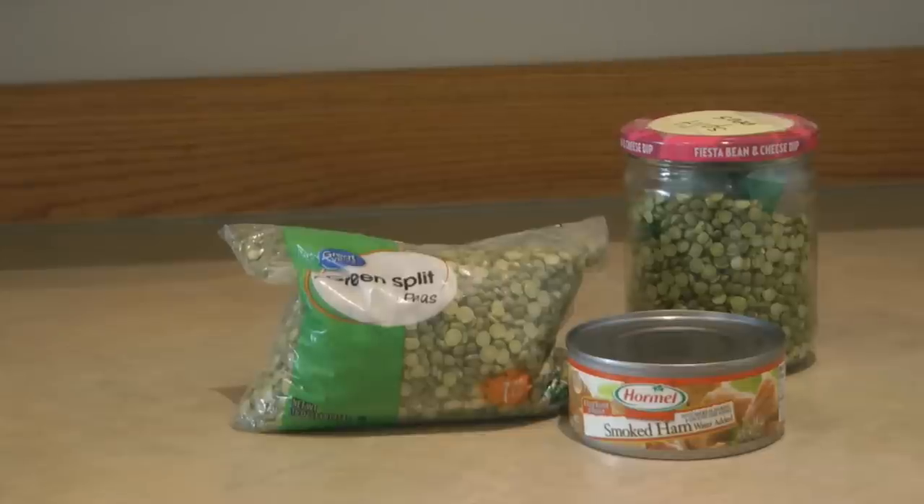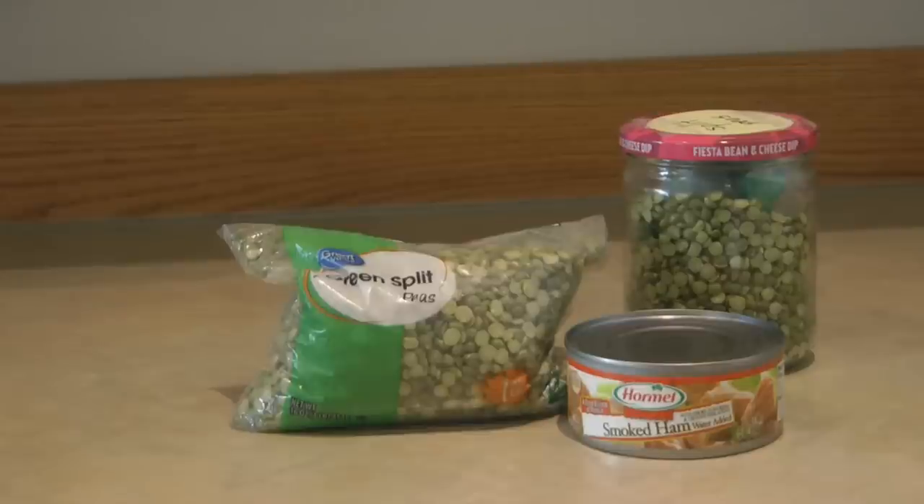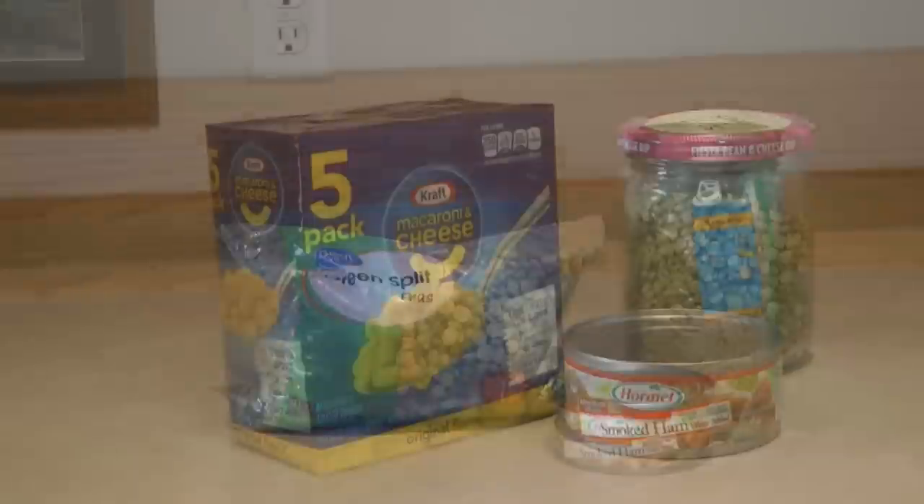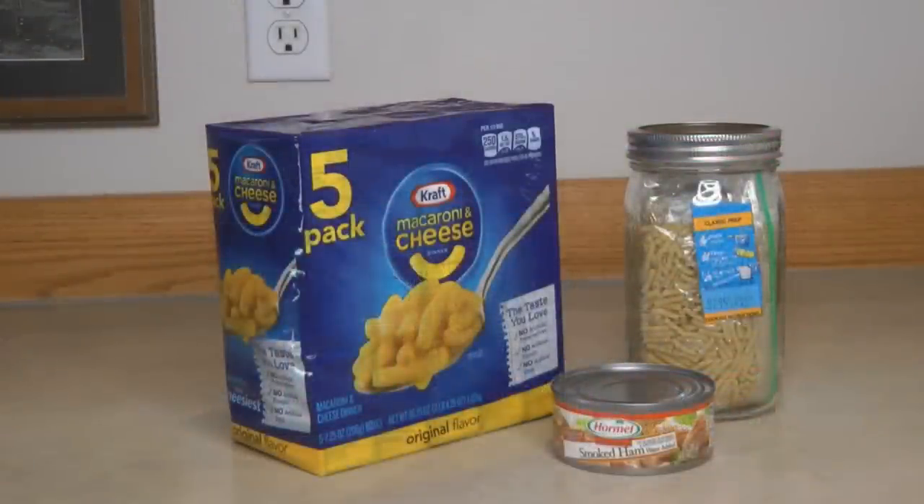Split pea soup is another great way to use up your can of ham. Grab a package of split peas to make split pea soup in your crock pot. I like to store my dried beans in clean jars — you can recycle jars if you have them, just make sure you label what it is. It's easy to get mixed up on foods you've stored away. I also like to put the directions in the jar so anyone who needs to make it has that information.